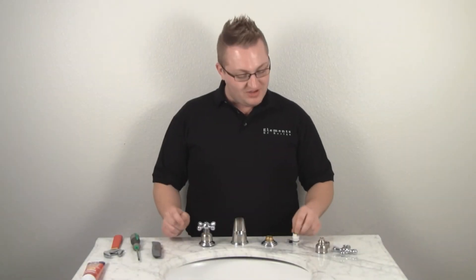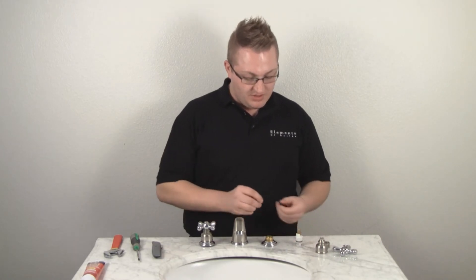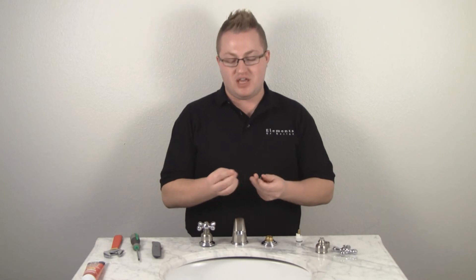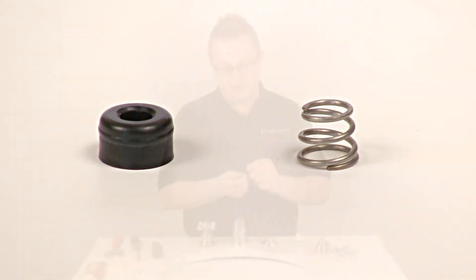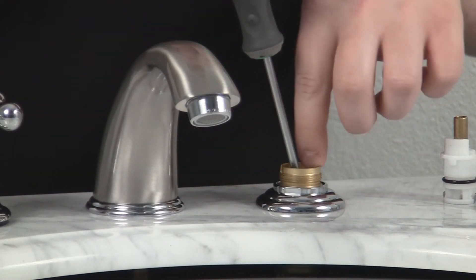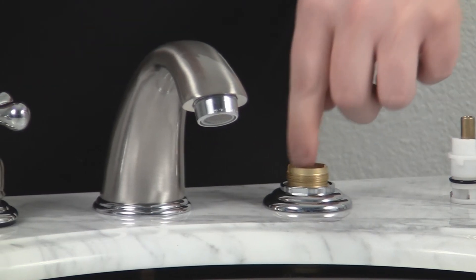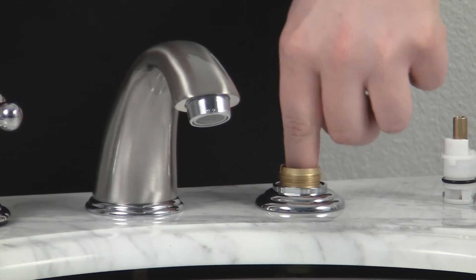Now that we have our new cartridge and our new washer and spring, we're going to install them. When you install it, you'll want to make sure that the tapered end of the washer is facing upwards. I'm just going to place that on there and use our Phillips screwdriver to put that back in. Once you press that in, you'll want to make sure that it bounces back when you push on it.